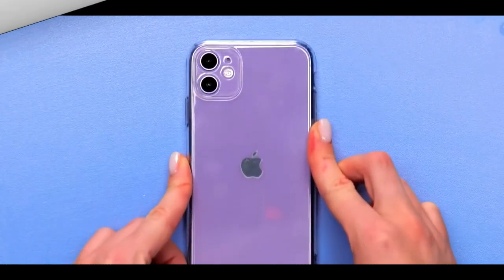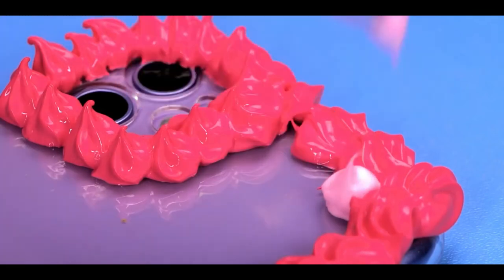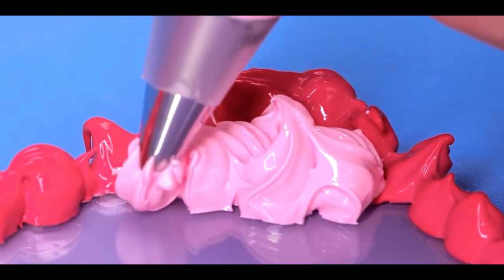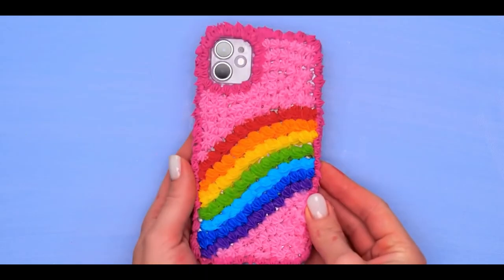Number 6, rainbow phone case. For this one, you'll need to use some polymer clay. Start dropping random colors onto it and make it whatever you want, as long as it is rainbow, because it looks amazing when you do this — look at the finished product.